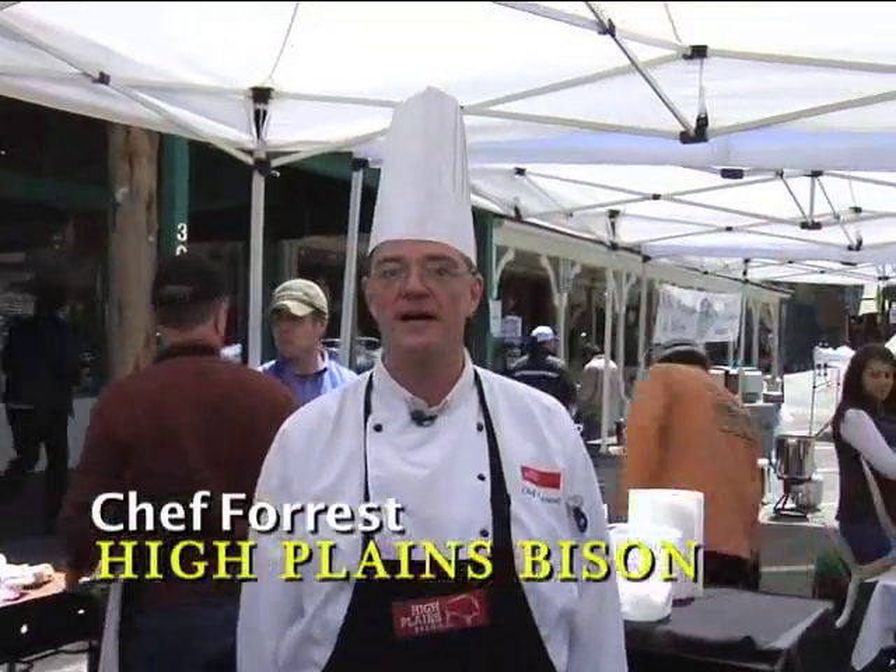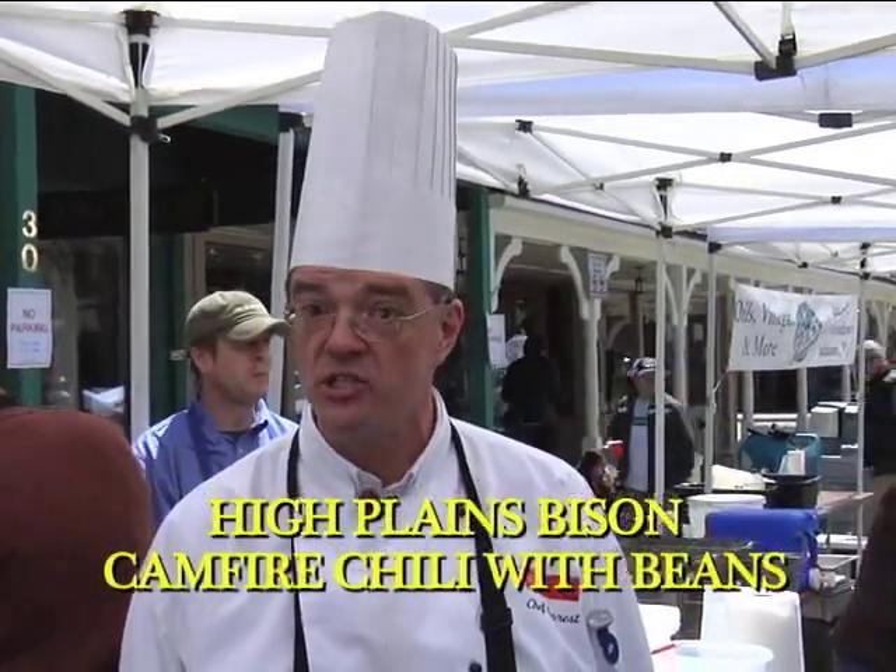Hi, I'm Chef Forrest from High Plains Bison, and I'm here in Jackson Hole, Wyoming for the High Noon Chili Cook-Off, and I'm going to show you how to make our High Plains Bison Campfire Chili.